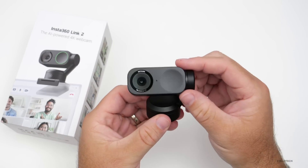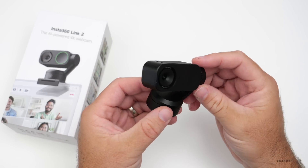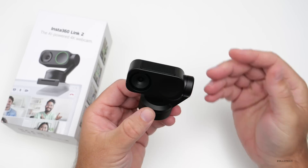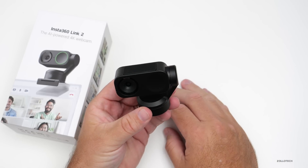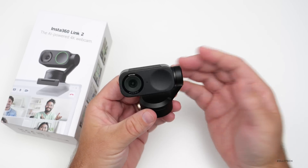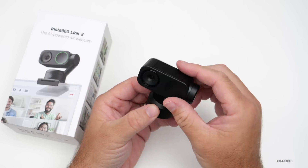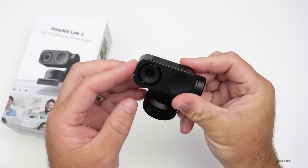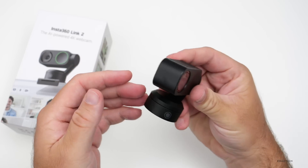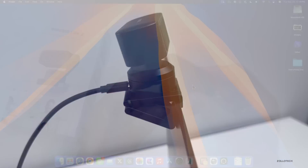Before we take a look at this in more depth — Insta360 sponsored this video. They sent me this device to use, I get to keep it, and they don't have any input on my overall opinion. I just wanted to do a simple overview and show you how it works, and we'll see together if it works better than maybe the built-in Mac camera. I would imagine it would, having a half-inch sensor.